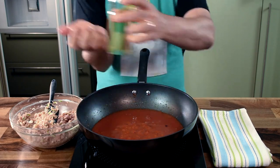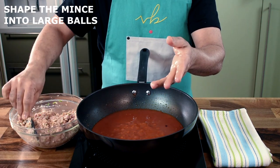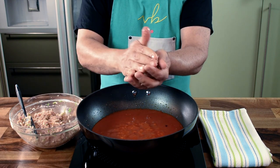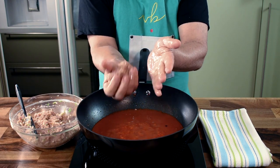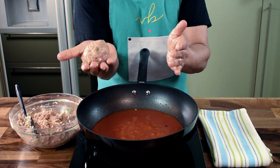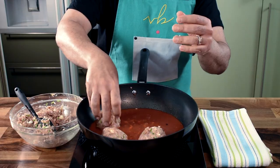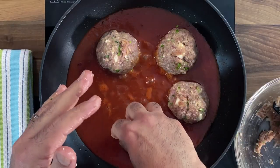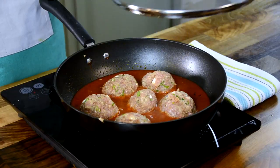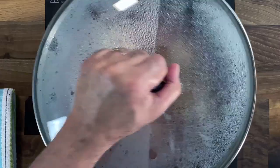Now let's make the chicken meatballs. The trick to getting the perfect shape is to grease your hands with a little oil — it makes your hands like a non-stick surface so when you take a handful of chicken mince into your palm, it shapes quite well. You get very nice, round, smooth, large meatballs. I like them large and chunky so they absorb all the flavors. From 600 grams of mince we get six large chicken meatballs.